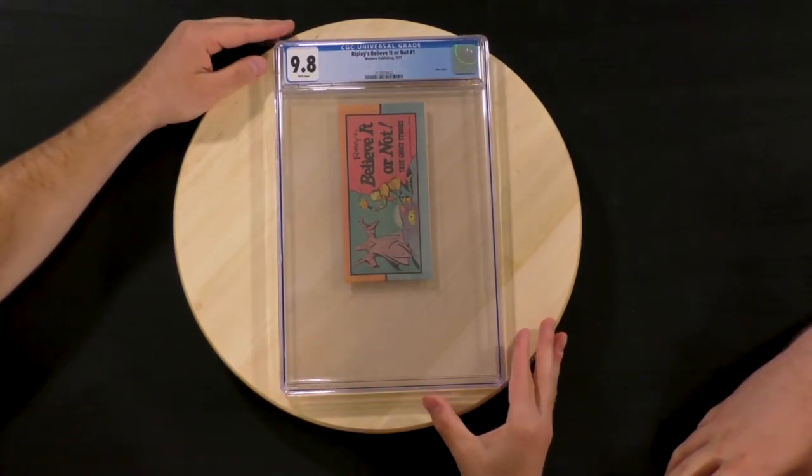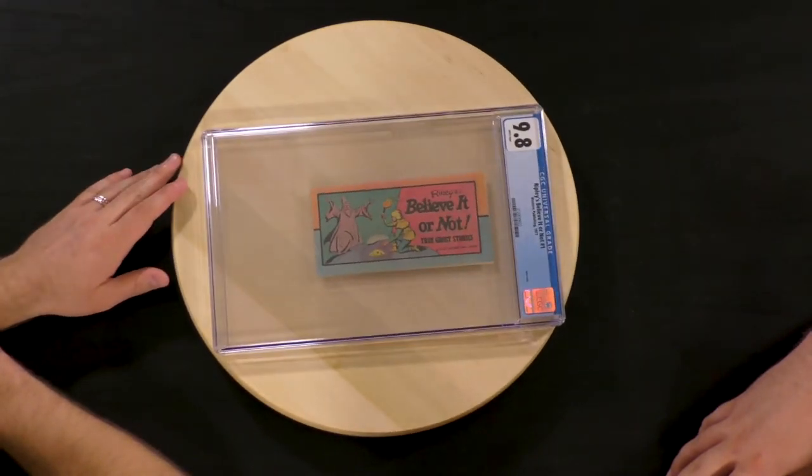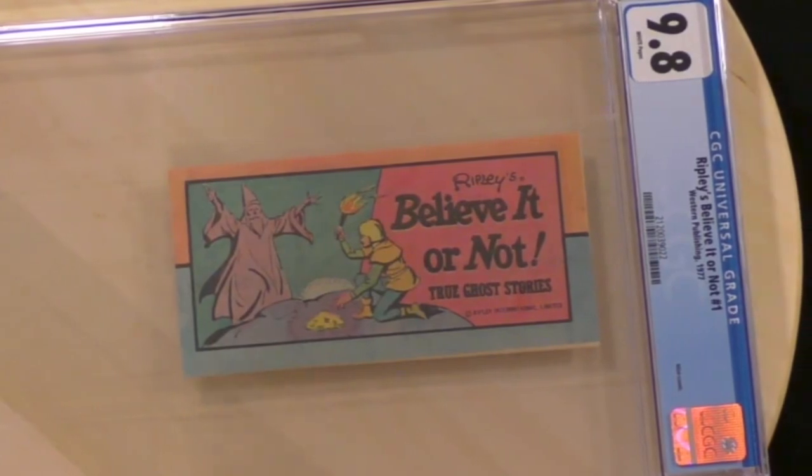Oh, this is pretty cool here. It's a Ripley's Believe It or Not — didn't know it was also a mini comic. This is a 9.8, number one, 1977. I was looking into Ripley's Believe It or Not and it was made by Robert Ripley back in 1918. He started with newspaper clippings doing comics about crazy Believe It or Not stories. He was in Chinatown and people were telling him crazy stories, and that's where it started. He went from that to making books and then little comics.